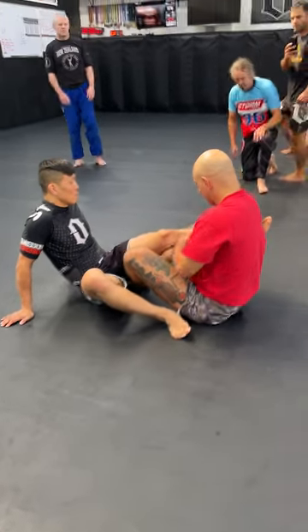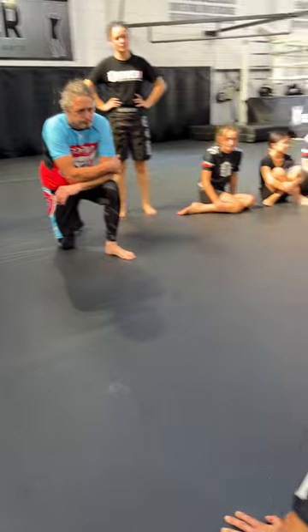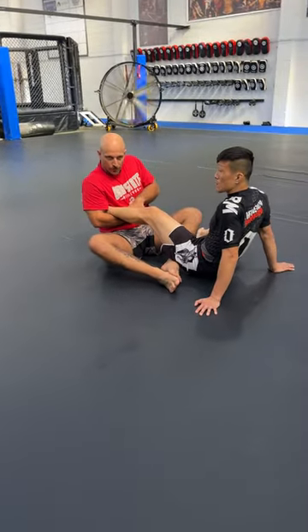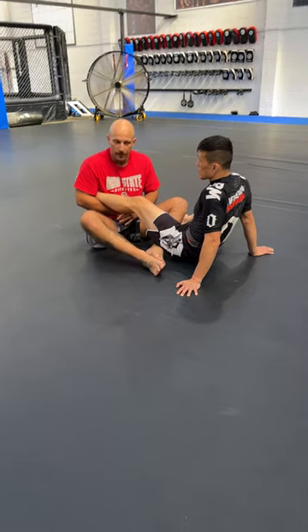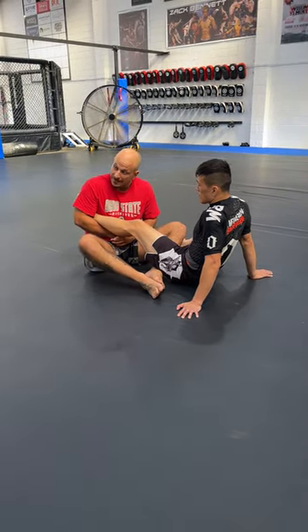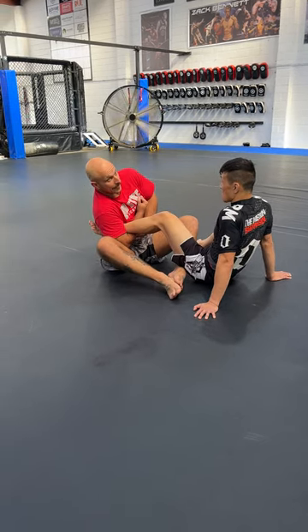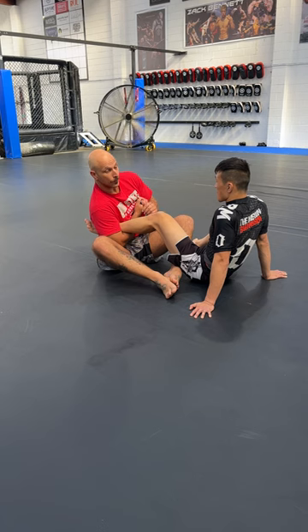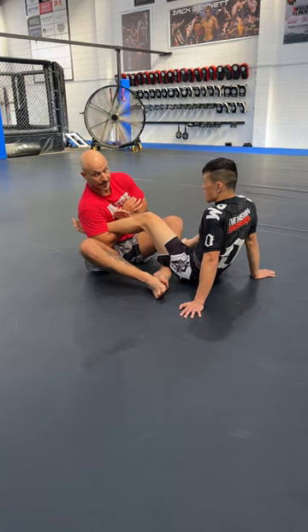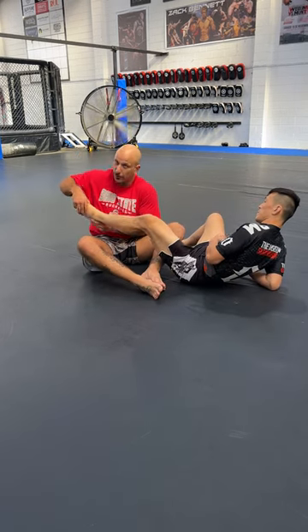Shotgun grip — your grip and your forearm are still horizontal to the ground. I know this is how we like to start finishing our normal straight footlock, but if you want to cause more damage and motivate them to tap more, we want to get our elbow under their leg. That's the main point with the start of the footlock, because when I come in now I'm actually creating a heel of pressure.